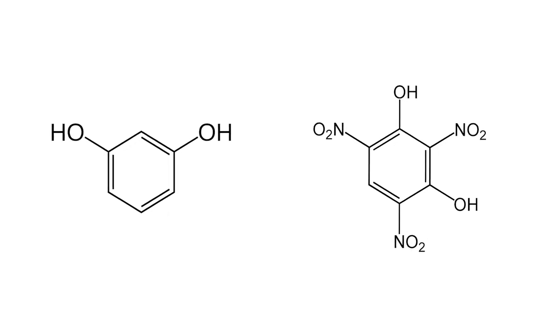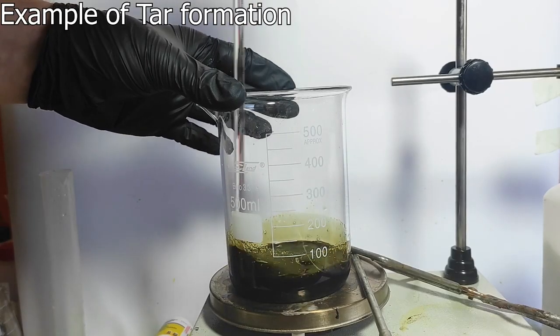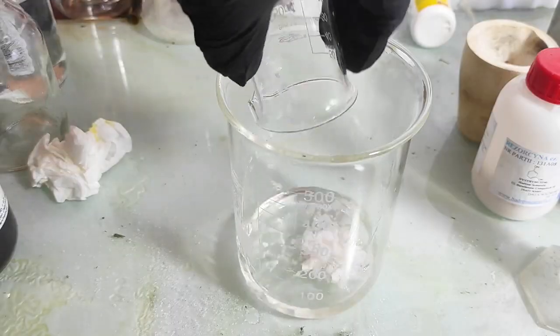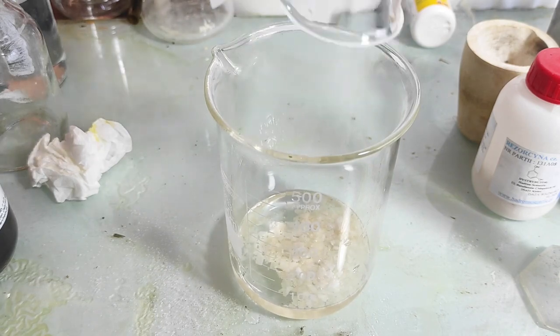First, to make the acid we have to nitrate the resorcinol. However, sadly we can't just throw it in the nitration bath because there will be a bunch of organic junk produced in the process. So to avoid tar formation I'm first going to sulfonate it in 50 ml of sulfuric acid.